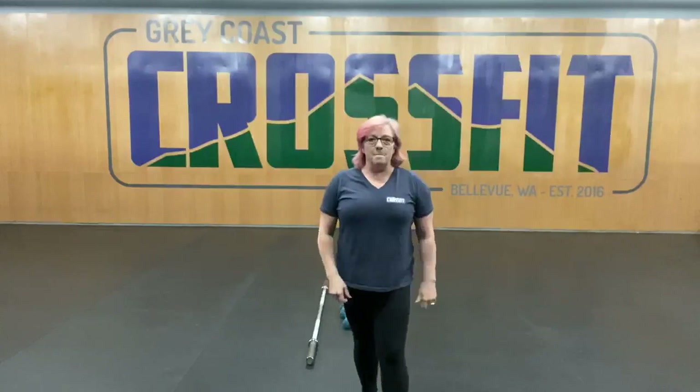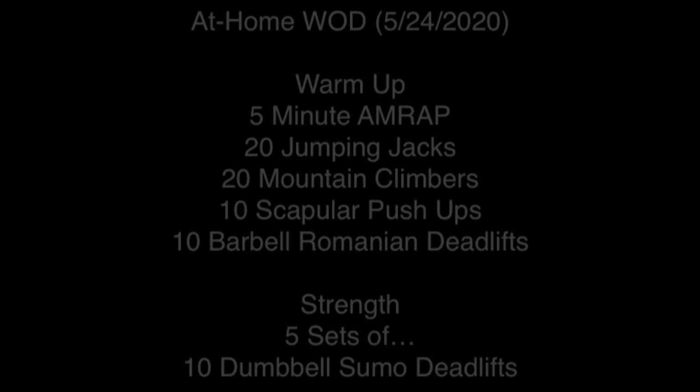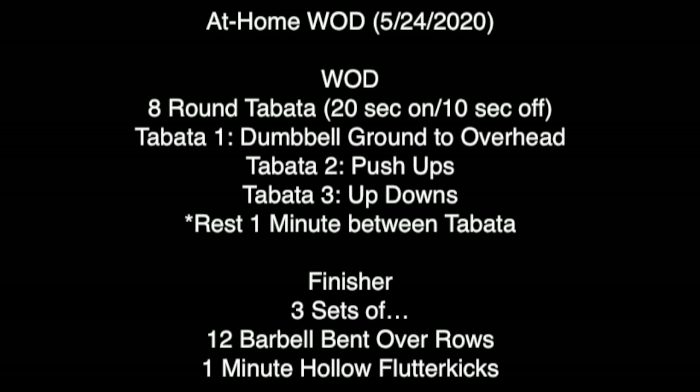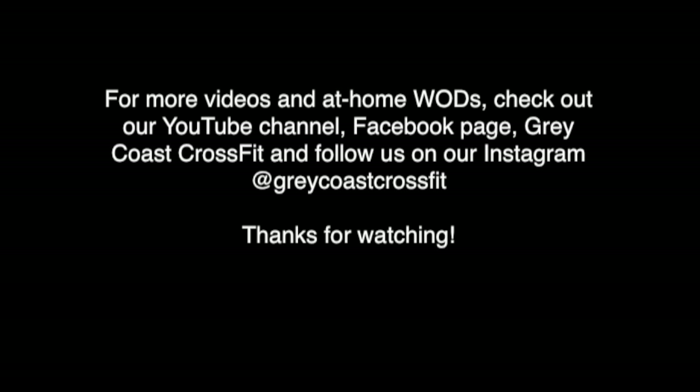And you're all done with an amazing workout. Have a great Sunday and we'll see you next time. Bye.